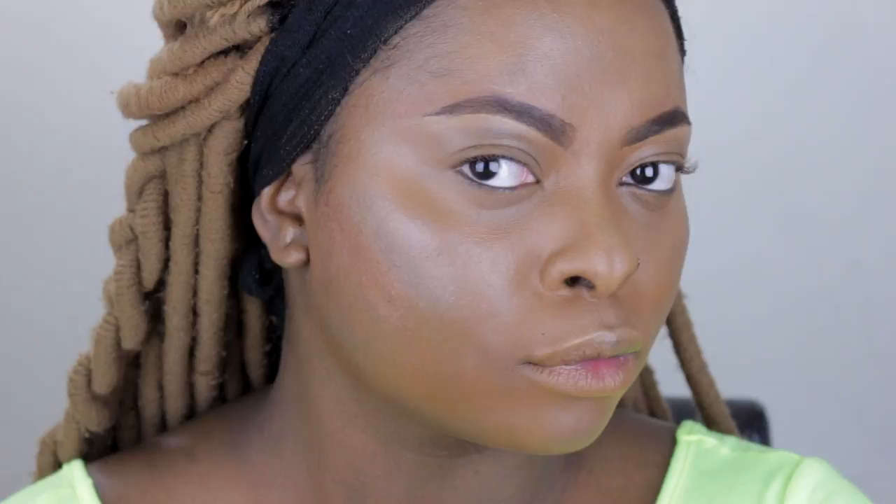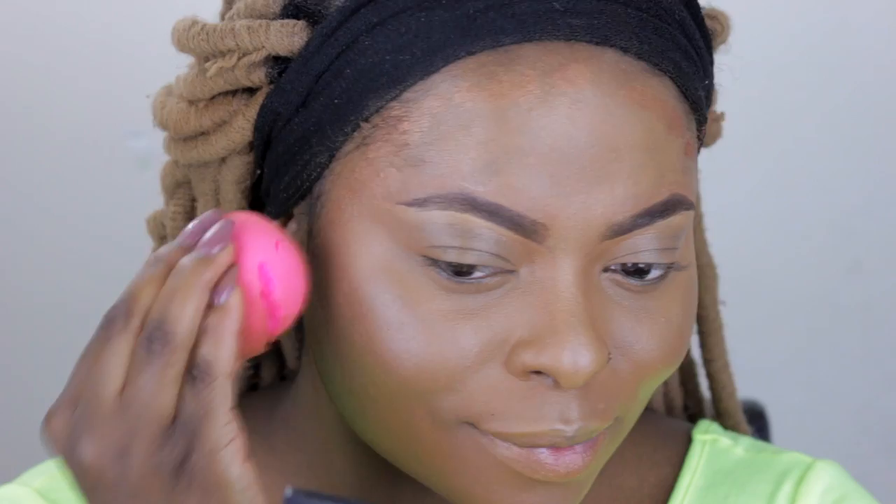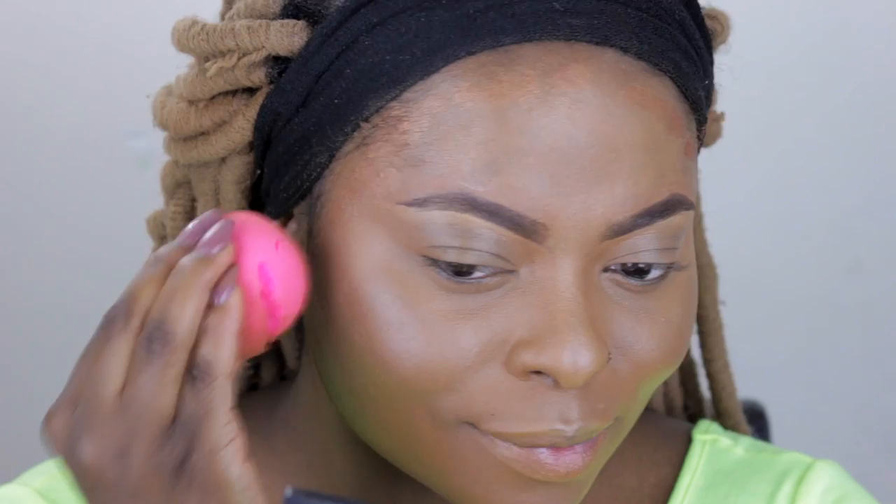This is NARS Palm Beach - the same one I used in my last video - and I use this where I would contour, just to give it that extra glow. As you'll see in this video, I didn't do any heavy dramatic contour like the last video because we're going for that softer bronzy and glowy look. Nothing too dramatic. On a regular day I'd probably do a little bit more contour because my face is very round.